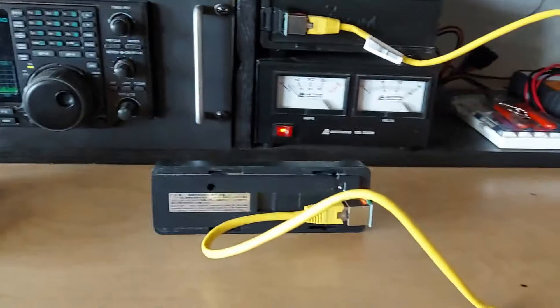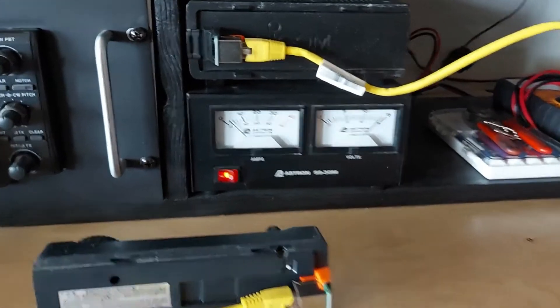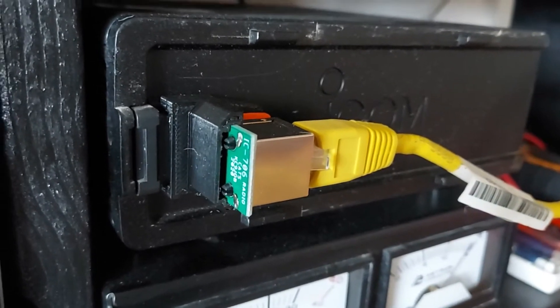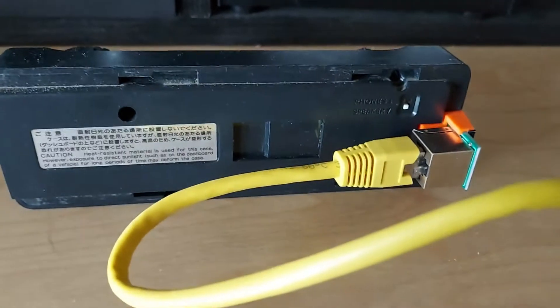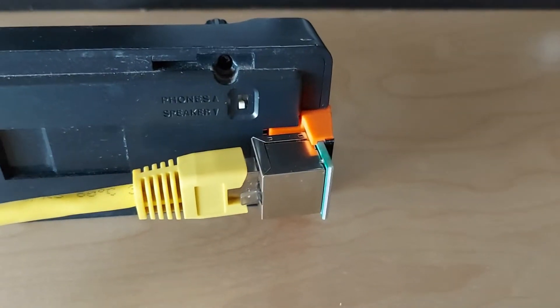It communicates via a CAT5 cable. I've got just a short length here set up to test the new separation cable. It's really slick — it's got these plug-in modules for the radio itself, and you can see it sitting on the 706 there, and then on the back of the head unit. It's really nice in that you can select any length of CAT5 cable, of course up to some practical limit, and you can see it just plugs in back there.